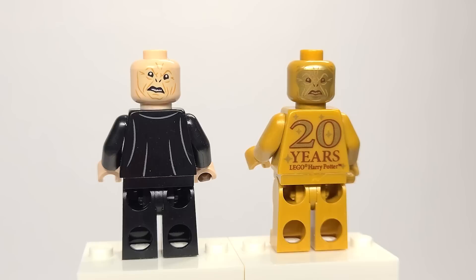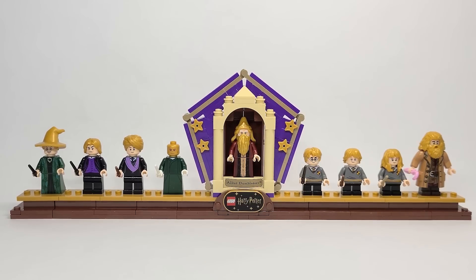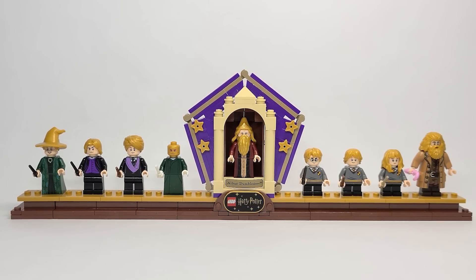There you have it everyone — that is my review and collection of every single golden Harry Potter figure. While switching between characters I accidentally put the golden hair onto Hagrid and it looked hilarious, so let's just say they all dyed their hair gold. I just thought that was really funny to share. I would love to hear your thoughts — which golden figure is your favorite, and which one would you go out and get if you could pick just one? I hope you enjoyed this video and have a great day — I'll see you all in the next one!